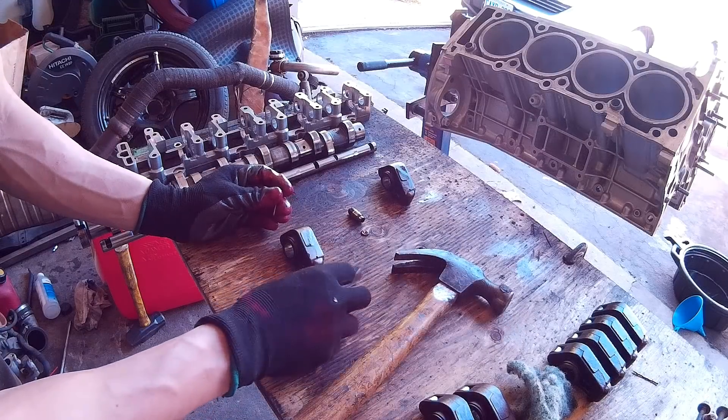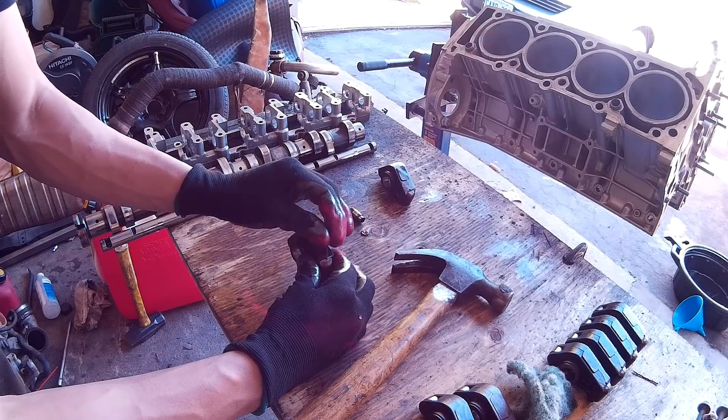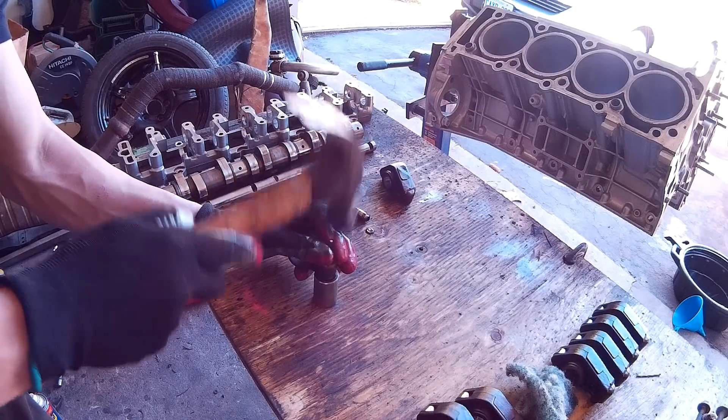To actually remove these lifters, the easiest way is to put the rocker over a socket and then use a pin — there's a tiny hole on the back of the rocker, so just insert the pin there and hit it with the hammer a few times and the lifter just falls out.